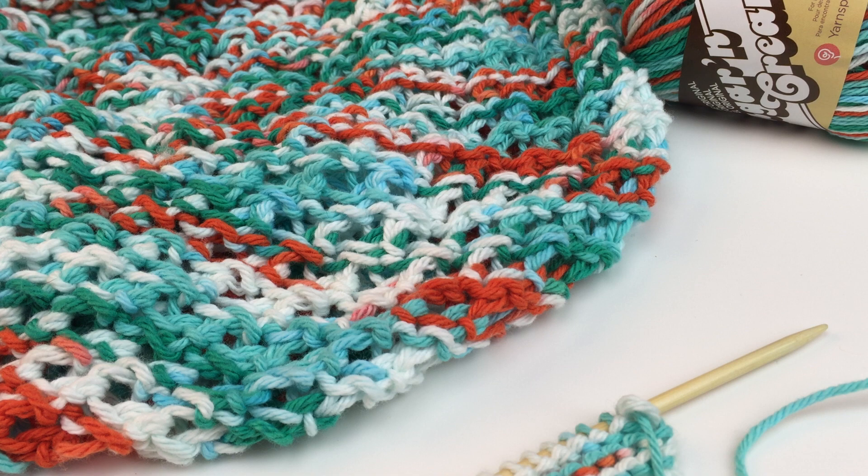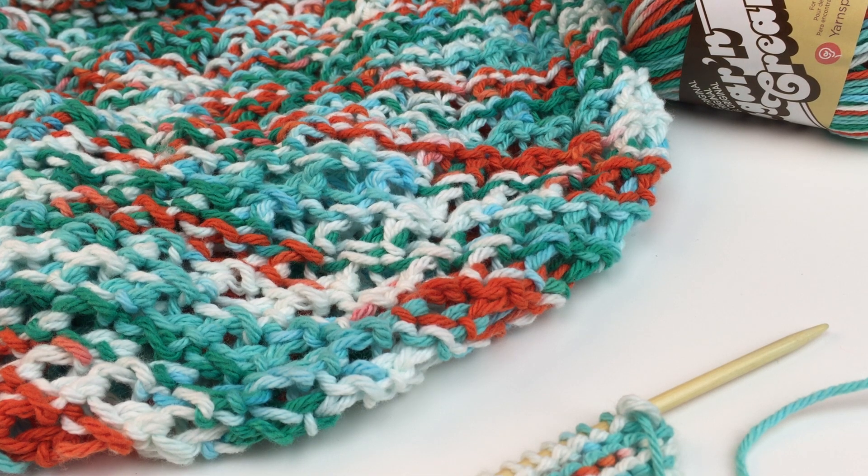Hey there, it's Vicki Howell here for Yarnspirations.com, and I am so glad that you're joining me for the first bag of our Summer Beach Bag Knit Along. For this particular bag, the only thing that you need to know besides basic knit and purl stitch are three skills: one is to increase heavily by turning one stitch into three, the next is how to do the cluster two together stitch, and the last is how to heavily decrease by turning three stitches into one. I'm going to show you how to do all three of those things.